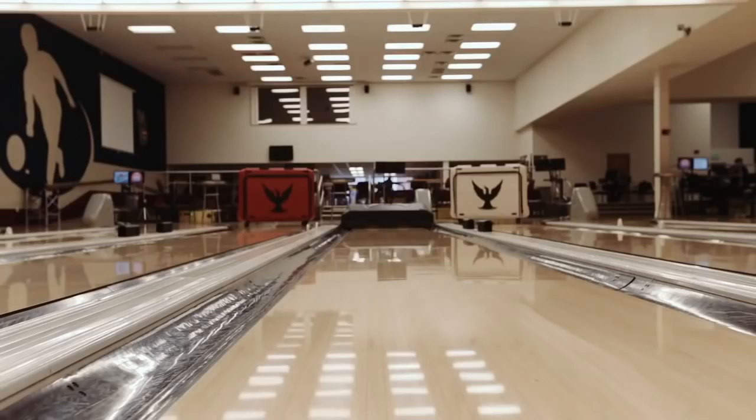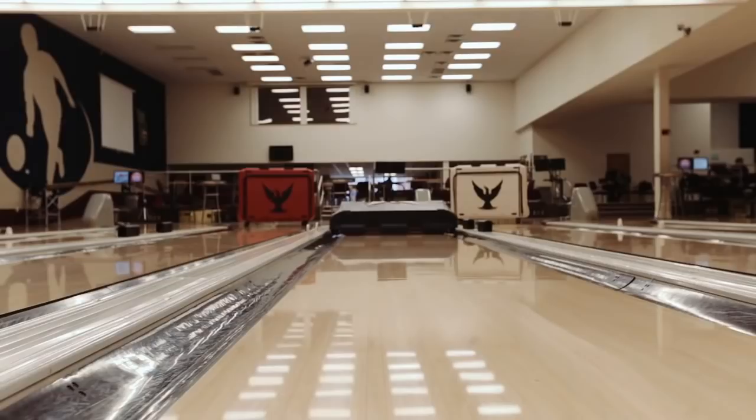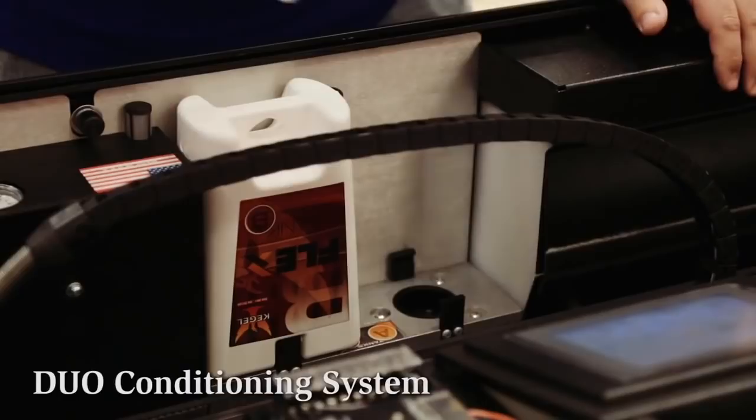For instance, if I want to fine-tune my pattern and two two-to-twos at 50 microliters is not enough, but three two-to-twos at 50 mics is a little too much, I can fine-tune it — run three two-to-twos at 40 microliter stream, then my next load at eight-to-eight at 50 microliters, and even 55 or 60 in the middle. This really allows me to fine-tune my pattern — hence the name Flex.